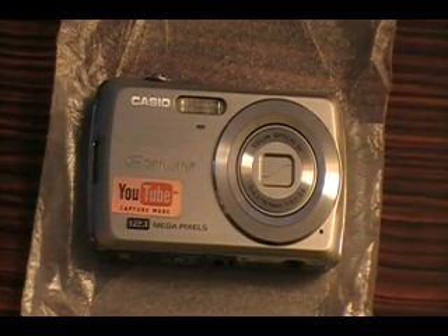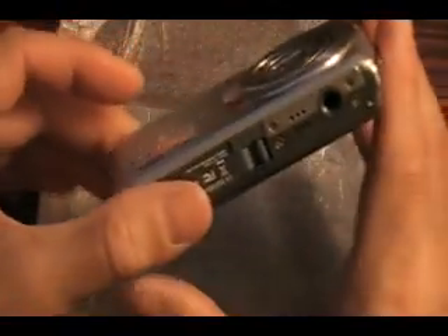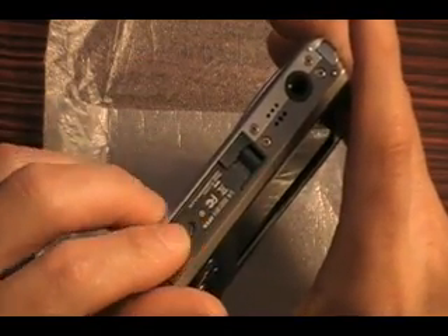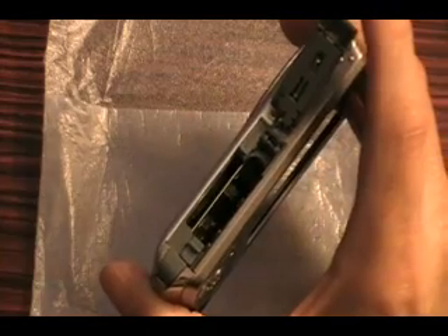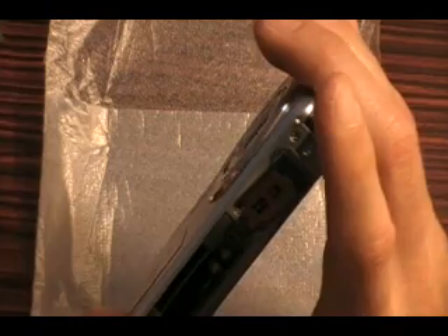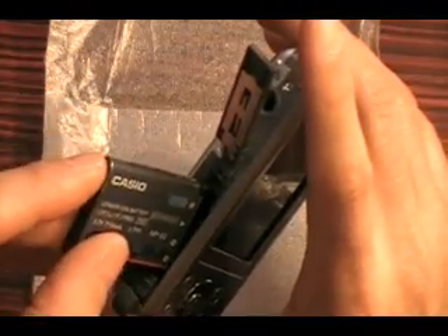I did the unboxing of the Casio EX-Z35 12.1 megapixel camera. Now I'm going to show you some specs on this camera. I already owned it, returned it, and wanted to go get it back because it was worth keeping. I got my hands on the Olympus Stylus 550W, which is garbage, and my unboxing explains why. So let me continue with this video - neither you nor I have time to waste.